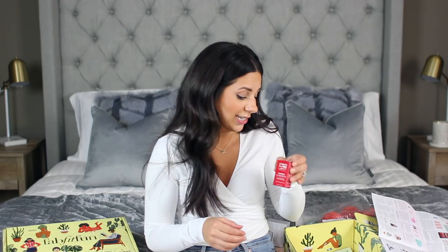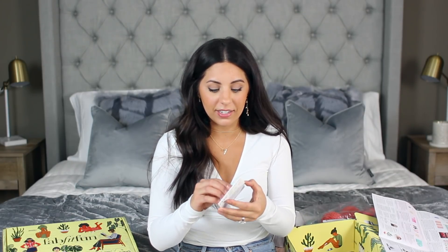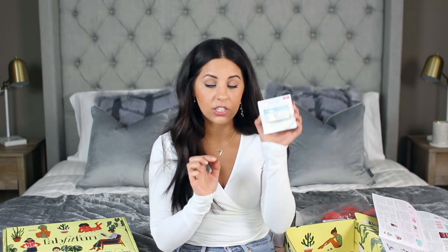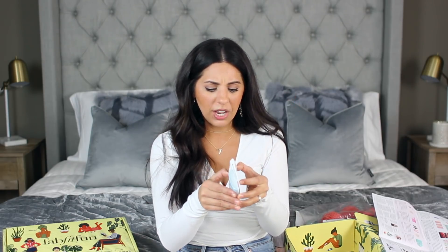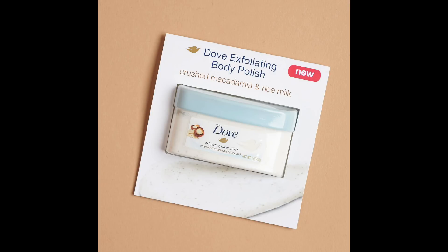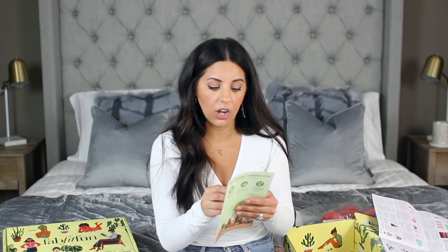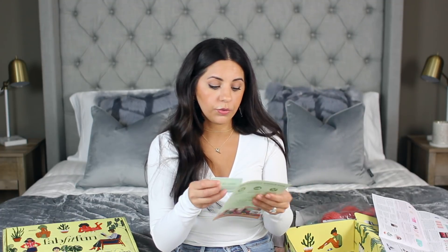FabFitFun always seems to include a little sample of something, and this time I got a Dove Exfoliating Body Polish. I've actually been seeing this around a lot — there's a lot of buzz about this product. It's kind of a travel size so I'll definitely bring it on my trip. I also got a $50 off coupon for HelloFresh.